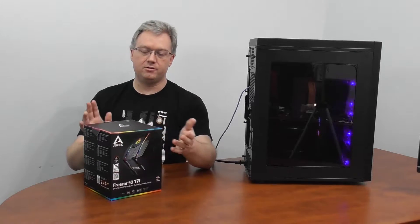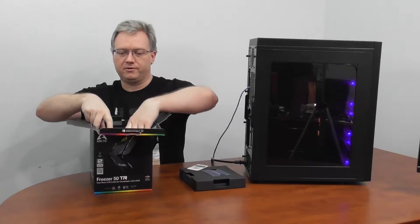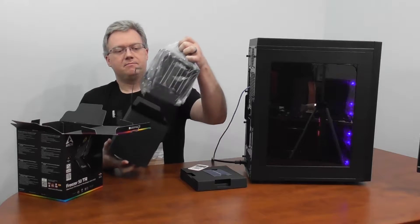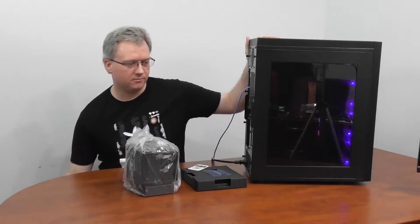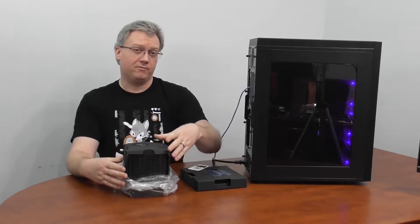Hello and welcome to Adored TV. Today we're getting geared up and ready to do a benchmark test on the new Arctic Freezer 50 Threadripper. This one is an Arctic 50 that's been specially designed to go with the new Threadripper CPUs from AMD for the Socket STR-40. We haven't unboxed this yet but we're going to be sticking it into our new test bench, which is running a 3960X — a 24-core behemoth.